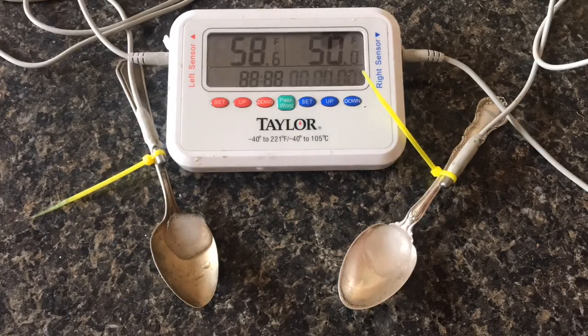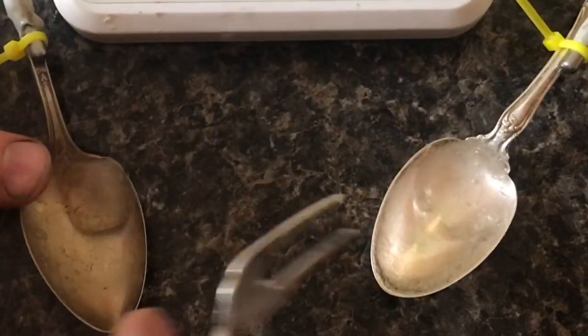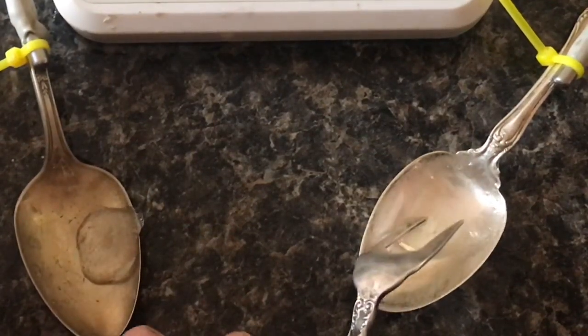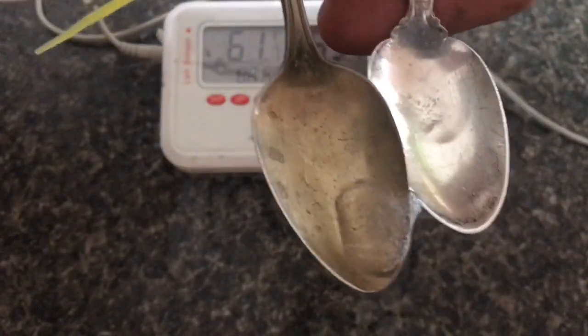If we look at the spoons, they look like they're both filled with water. But if we get in there with a fork, we can see how much ice is in both spoons. Clearly, there's more ice in the plated spoon because the sterling silver spoon melted the ice faster.